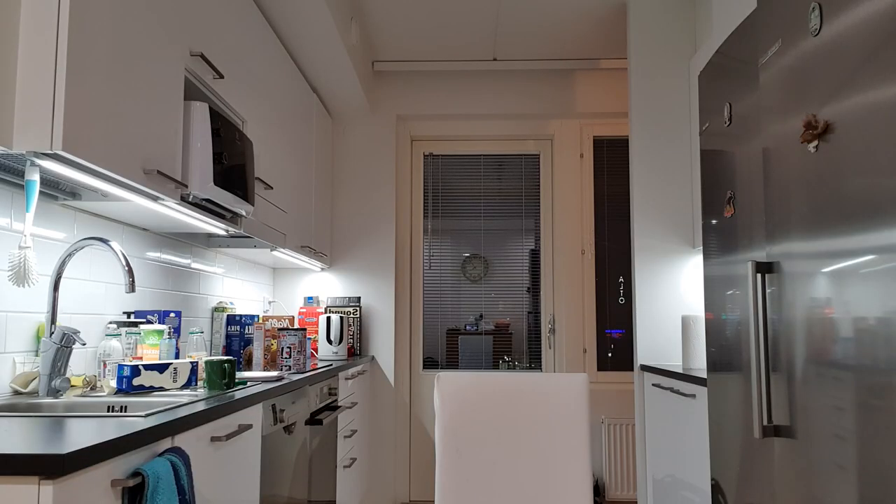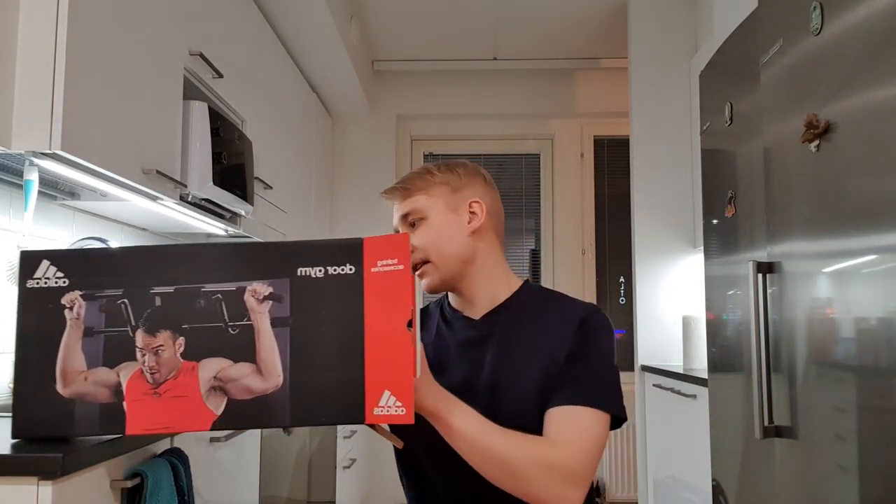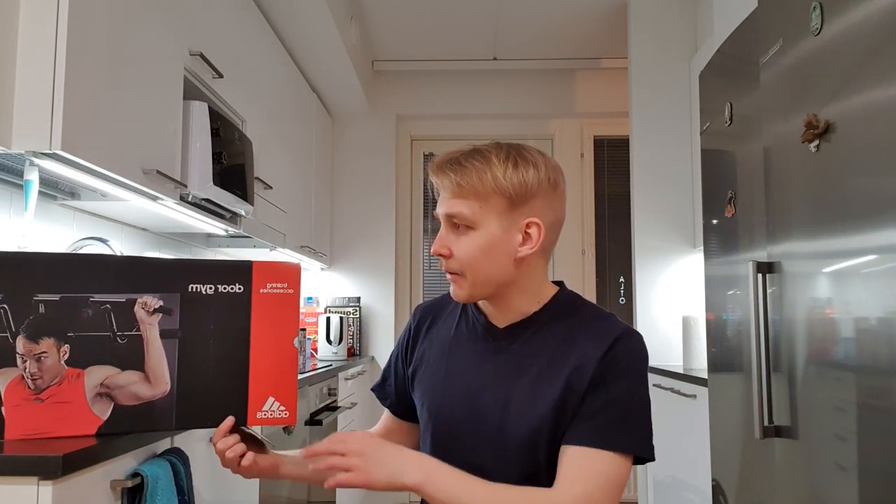I don't feel safe doing pull-ups here. My final thoughts on the Adidas door gym: I got this for only 20 euros — it was discounted from the normal price of 50 euros, so I got it over half off, and I was really happy about the deal until I started to assemble it and realized the only reason this was on discount is that this product sucks.